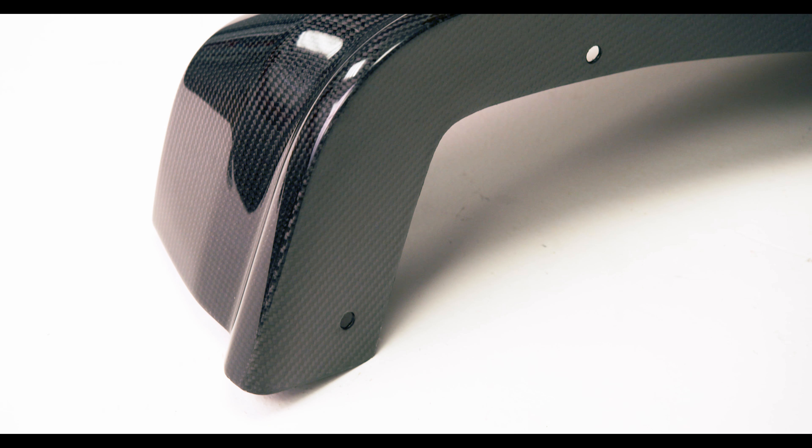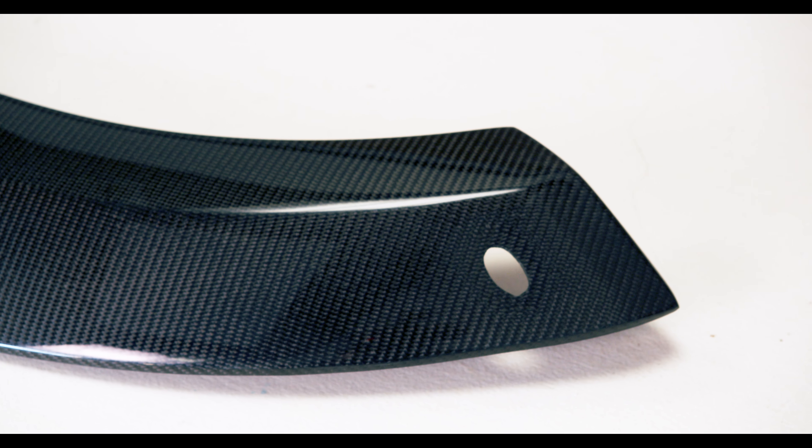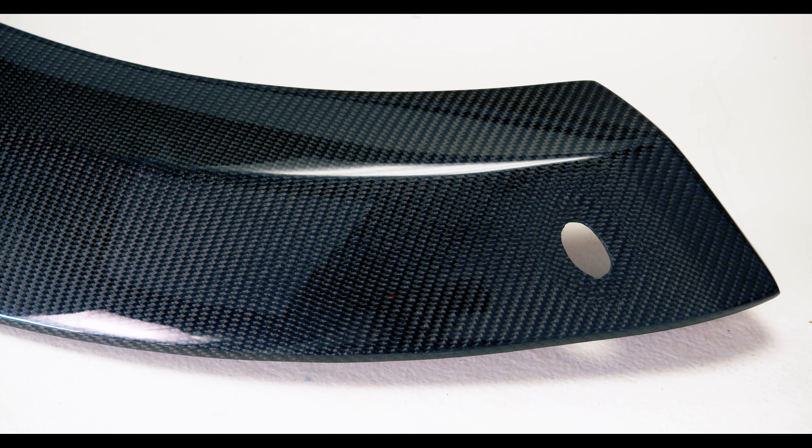We weren't feeling ambitious enough to fully replace the fenders on our Raptor, so we decided to go with the fender flares. Those are available in wide body and standard OE width — we went with standard OE width because we didn't want to change the stance of the vehicle too much or go with a crazy offset wheel. These fender flares will set you back around $799 for the front and $799 for the rear MSRP, and you can always check with us on better pricing.